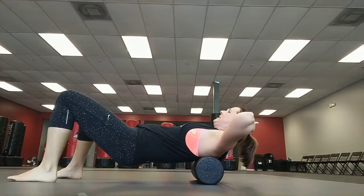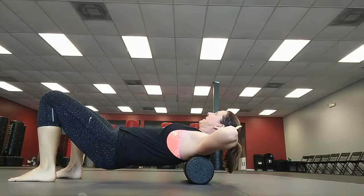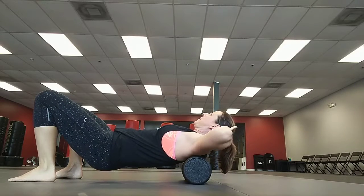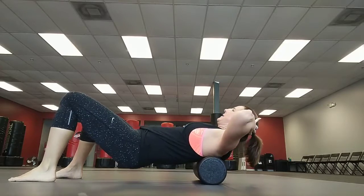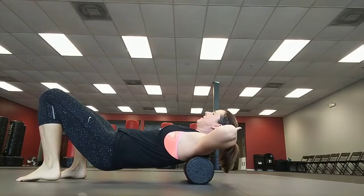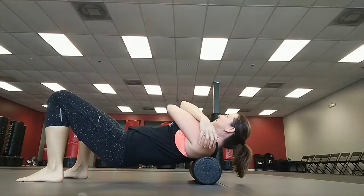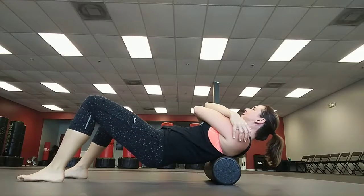If you find any tight spots — a lot of times up in the shoulder blades — you can just sit on it, find little spots, roll a little bit, and hold it. If you don't feel anything this way, you can also cross your arms over in front and see if that feels any different.